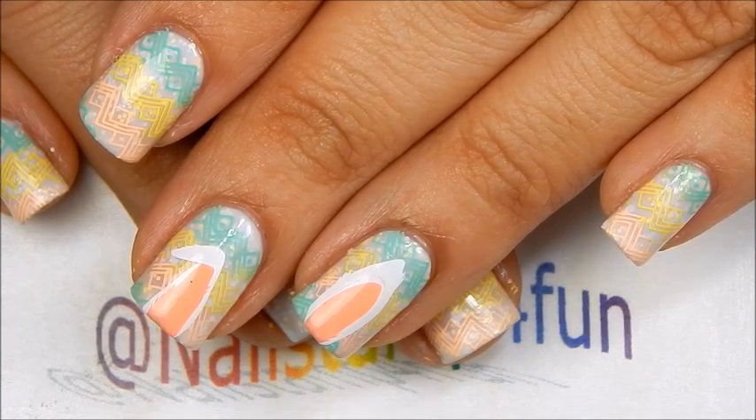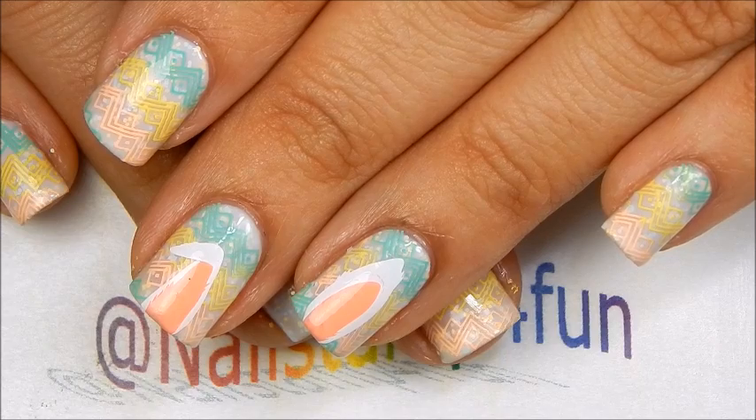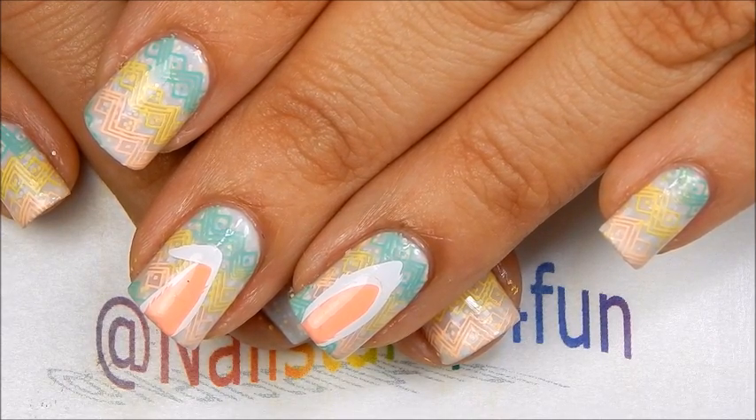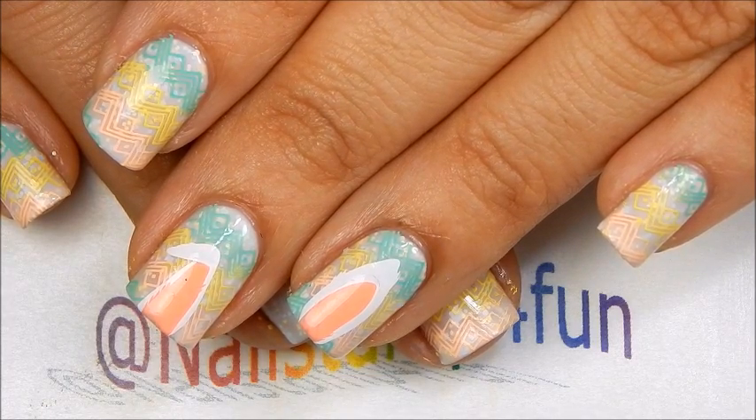Hi, this is Rana from Now Stand For Fun. I hope you guys are having a wonderful day today. I want to show you how to create this Easter manicure with cute little bunny ears, and I hope you guys enjoy the video.